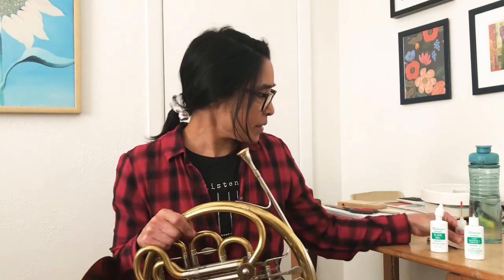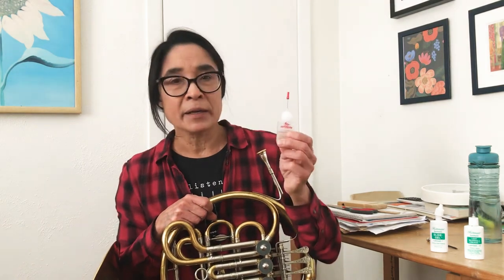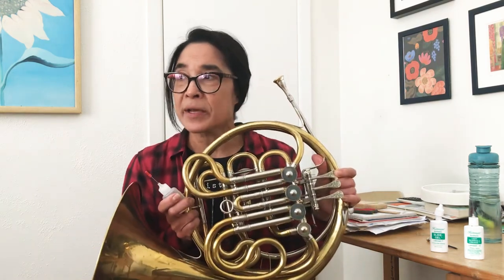Speaking of brushing your teeth, you probably want to make sure you've brushed your teeth before you start playing your horn. Wind players will probably have some key oil in their case, but this is what I use if I have a specially noisy valve.